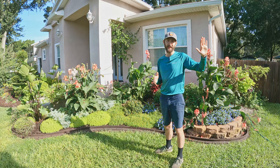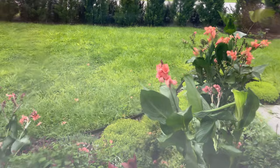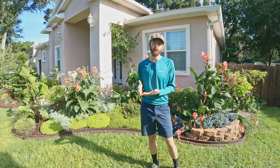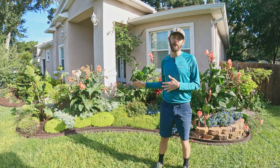By the time it made its way to us it was either a category one or a tropical storm. It landed in our area in the middle of the night. We had a ton of rain, a ton of wind, and then after the hurricane actually passed we had a ton of the outer bands that came through for a couple days after that. We dumped just way too much rain and we did lose a couple of these plants to some root rot.